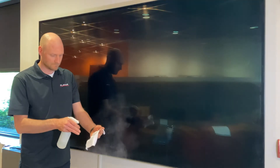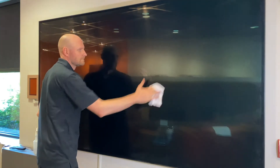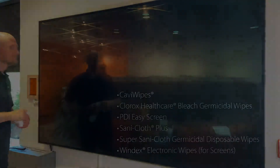Planar displays with Planar Arrow protective coating are typically installed in high-traffic public spaces and may include touch interactivity. Displays with Planar Arrow can be cleaned with the method previously demonstrated, as well as by using a variety of approved third-party wipes.